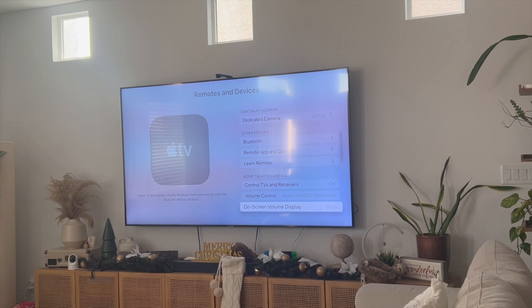But if I set it to Show, you'll see that the volume is now increasing and then decreasing. So make sure that your volume display is set to Show so you get a clear indication of whether or not your volume is increasing or decreasing.